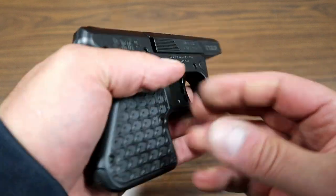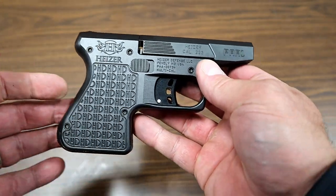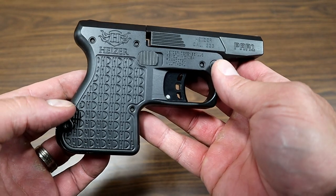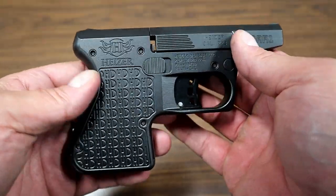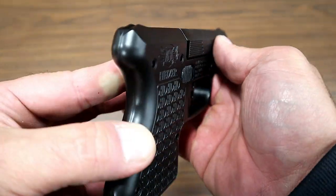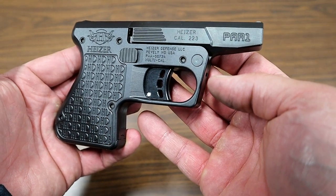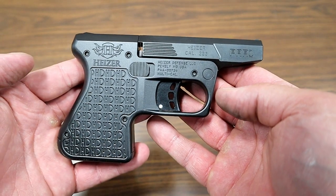We're going to take this out to the range and check it out. This is my first time even seeing or handling this gun, and I'm going to take a few shots of .223 Remington. It's an all stainless steel frame, so it does feel heavy. For a pocket gun, this would weigh your pants down without a good belt, but it has to be heavy considering you're shooting a rifle round out of a subcompact tip-up barrel handgun.